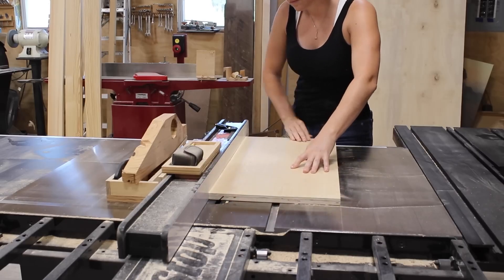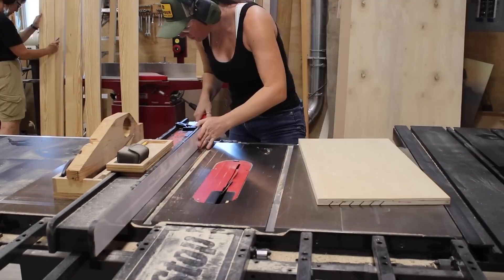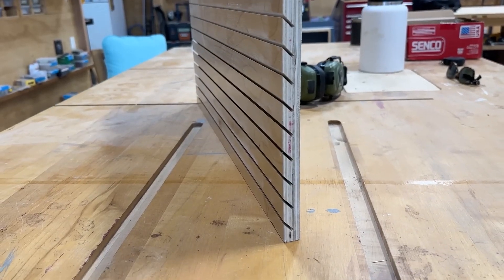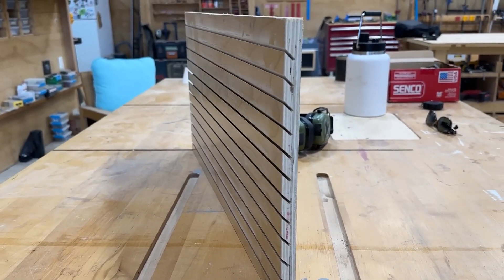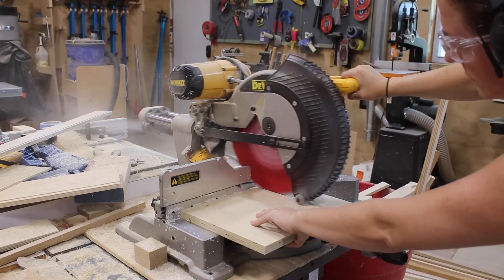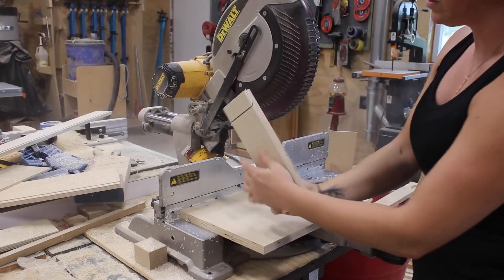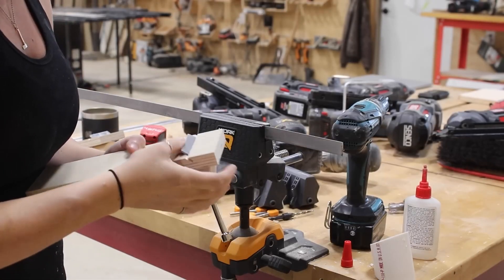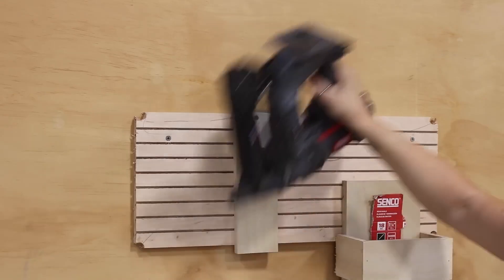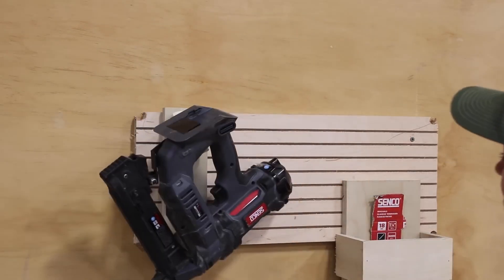Unsatisfied by other shop tool hanging techniques, April Wilkerson has a new design she's calling Slot 45, and it's pretty easy to do on your own. All you need to do is cut a series of 45-degree angle cuts into your backing wood, and then a single corresponding slot in your hanger piece. Then just glue a piece of material that fits into the slot and you're done. This seems like it could be adaptable to any shop, so maybe give it a try.